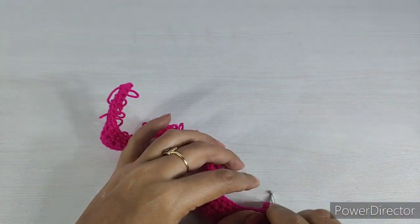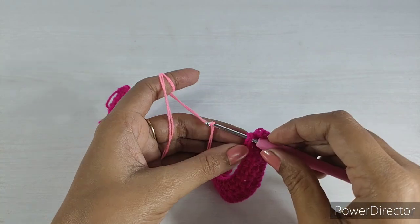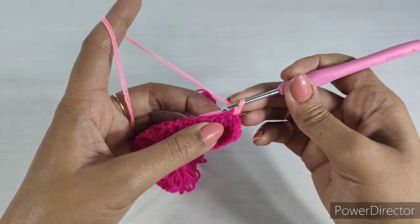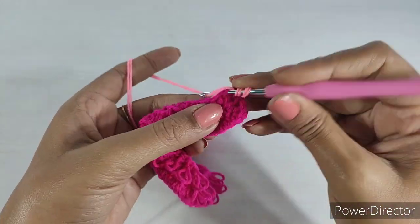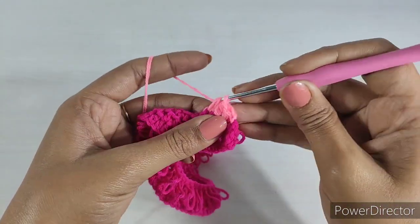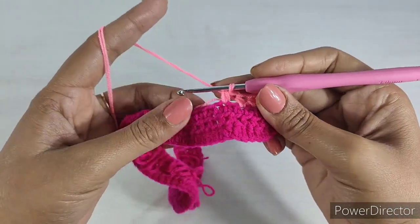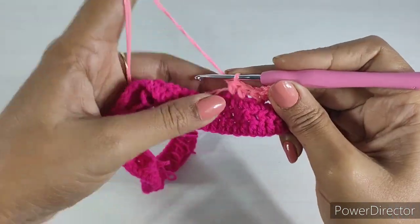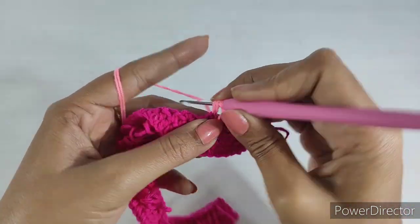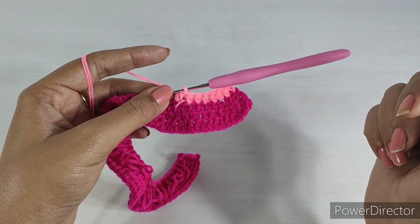Now we will start our second color. We will insert it and start from the first chain. We created a chain and added a first chain. The first chain is for one stitch and the next chain is for the third. We have done a half double crochet. We will fold and roll shapes, dividing them, and complete the row.